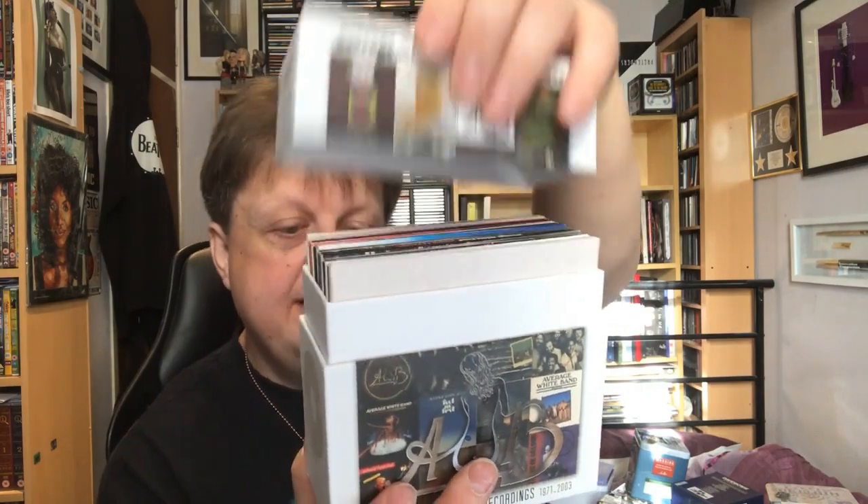This is the Average White Band's All the Pieces — the complete studio recordings from 1971 to 2003, plus two bonus discs of alternate versions, rarities, and mixes. These are all in vinyl replica sleeves with a nice booklet as well.